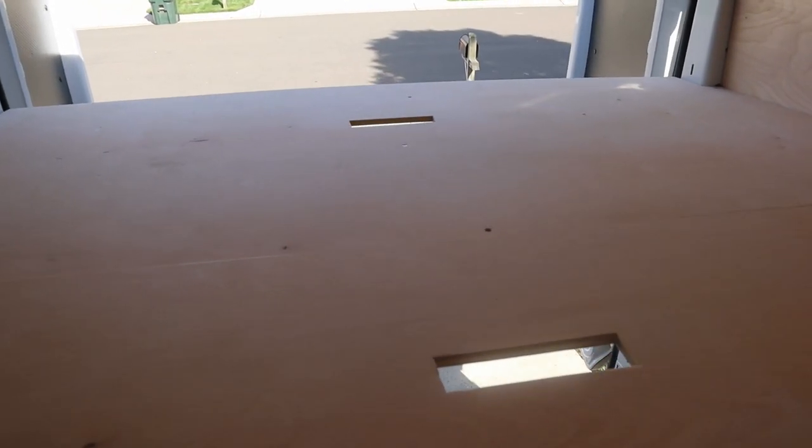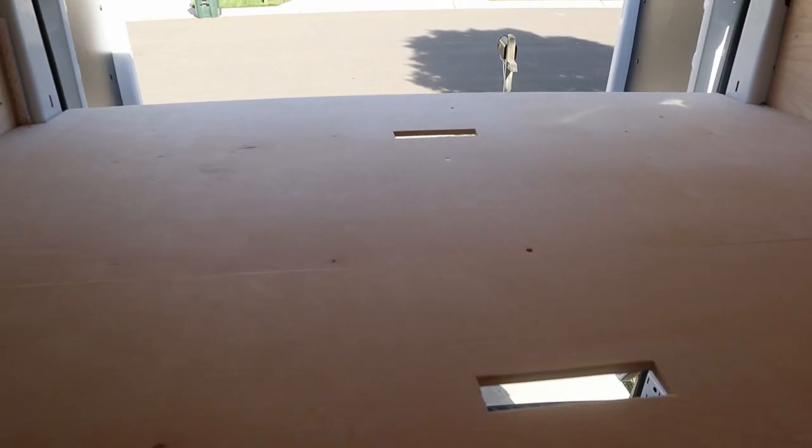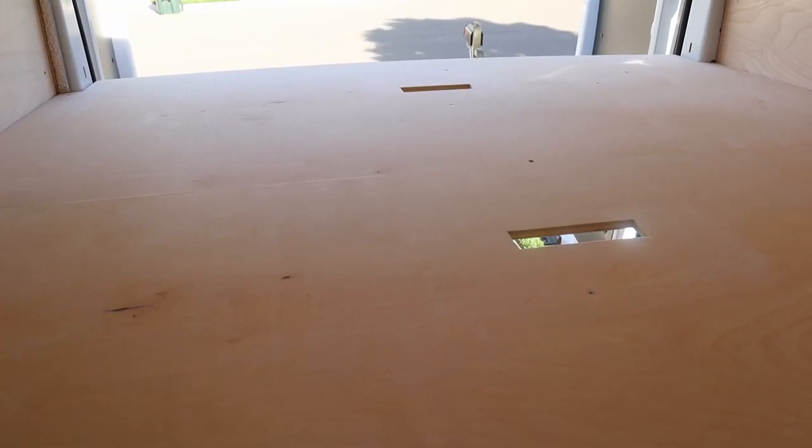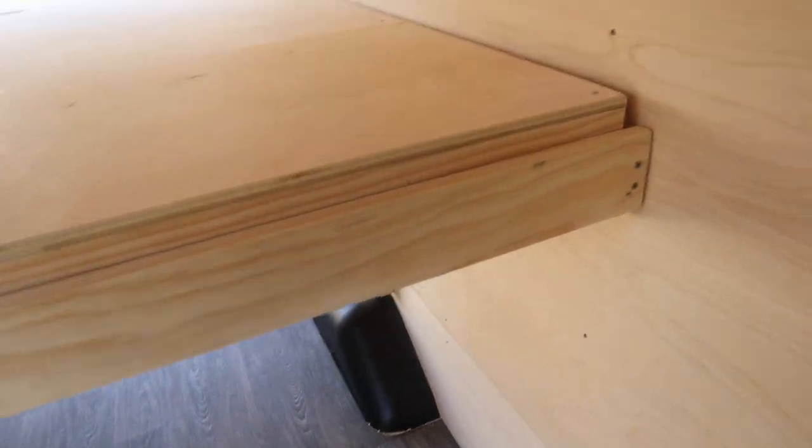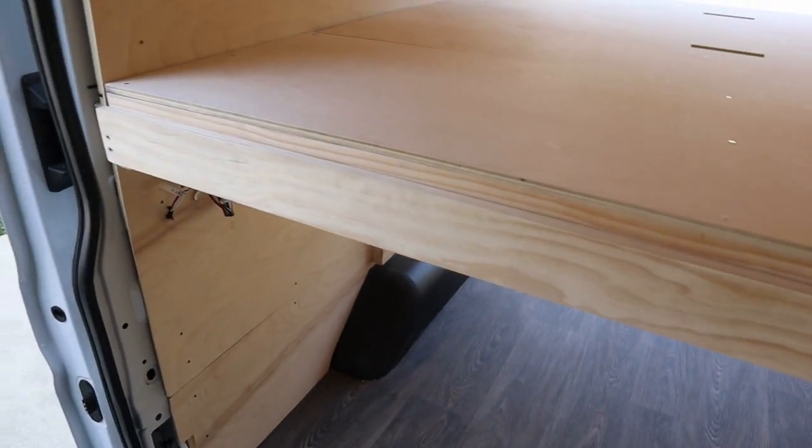I added some slots for your hands to actually manage these wider platform pieces, so they help you remove and carry them, especially if you don't have a long wingspan. I also added a cleat in front — a piece of hardwood held up by two screws — and really the only thing it's doing is keeping all of the panels from sliding out toward the front.